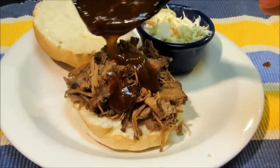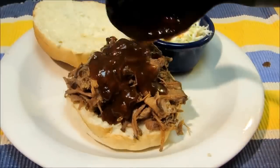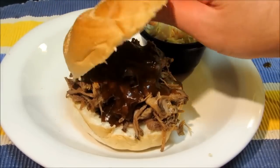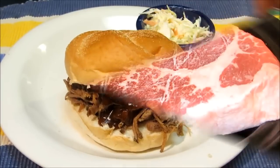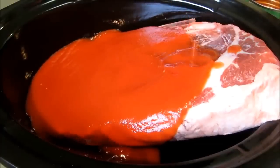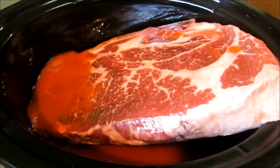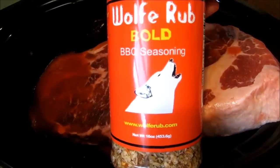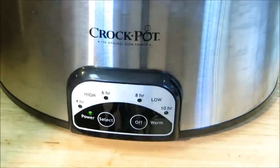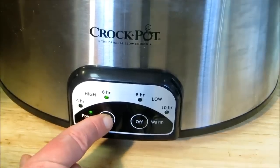Now for the next crock pot barbecue beef recipe with homemade barbecue sauce. This time we're using a seven-bone, four-pound chuck roast. The chuck roast is frozen solid but it doesn't matter. Add two 15-ounce cans of tomato sauce, followed by a half cup of apple cider vinegar, and a half cup of Wolf Rub — if you don't have Wolf Rub, use a half cup of your favorite rub. Cover the crock pot and set it on low for eight hours.